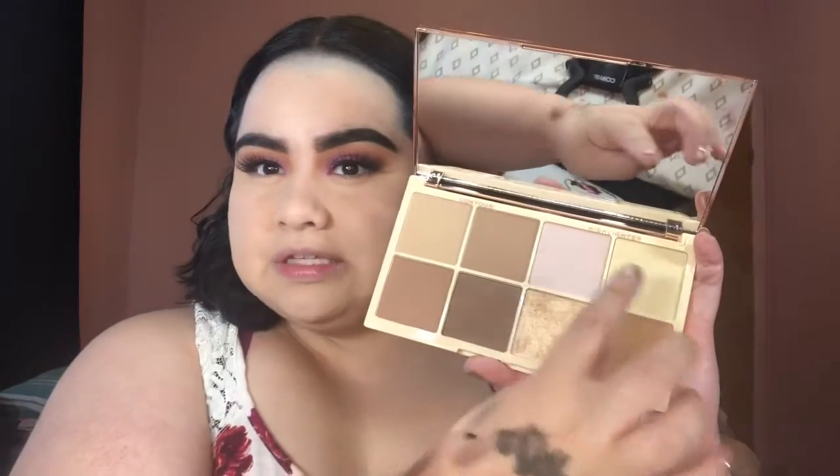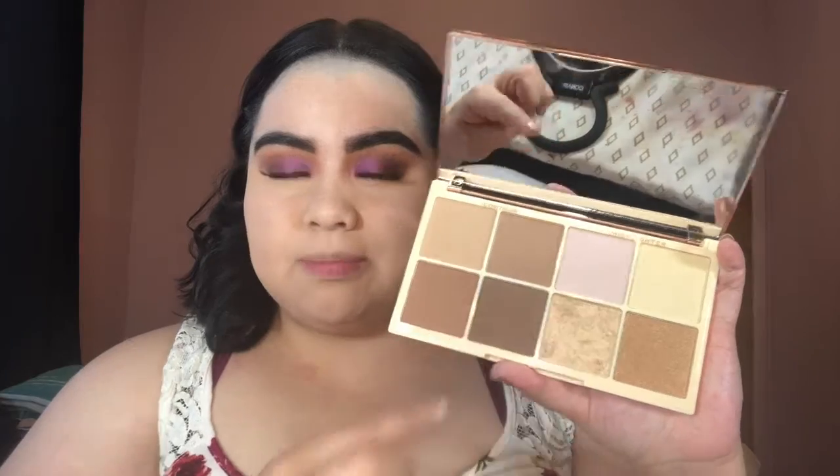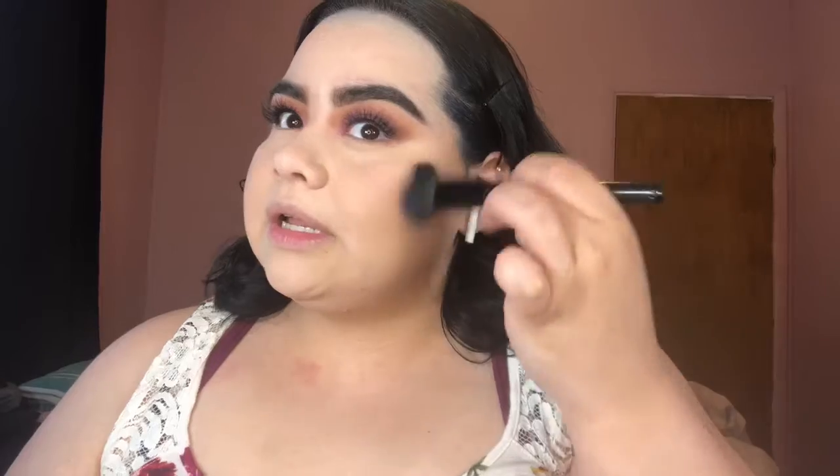This is the Revolution Roxy Contour and Highlight Palette — really pretty packaging. These four shades here are highlighters and these four shades are contour powders. I'm going to go ahead with this shade here for blush.